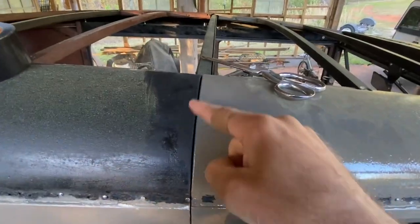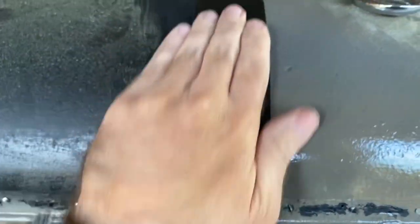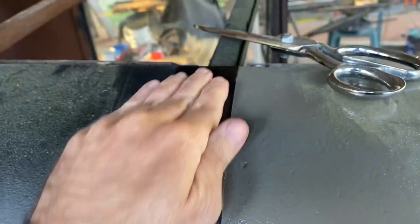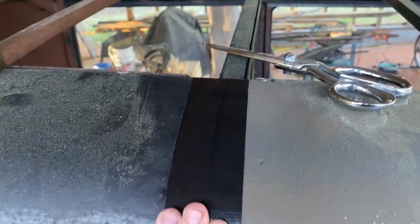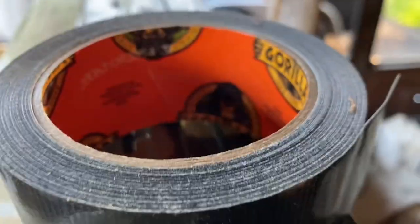I'm going to take this seam here and fill it full of Gorilla Tape. That may help the vinyl not to show that crease so bad, as per my friend Stephen Reed, the Les Andrews of Australia. And for those two holes there, the same thing — Gorilla Tape.